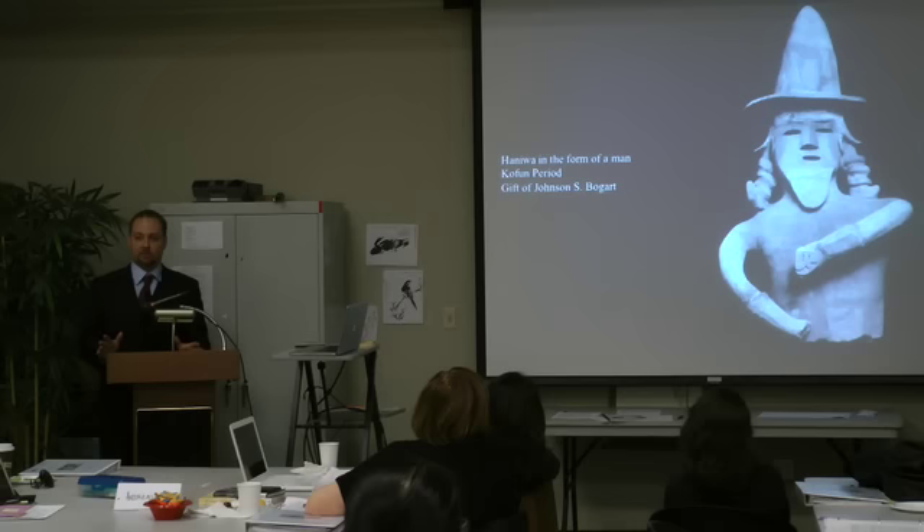I'm going to shift gears and start talking about the actual historical context for Japanese prehistory, and discuss a few other types of artifacts from various points within Japanese prehistory.